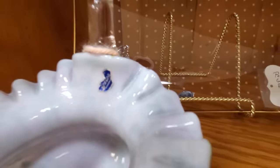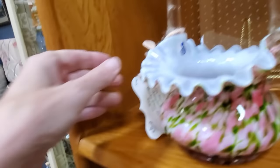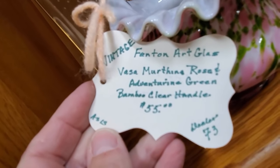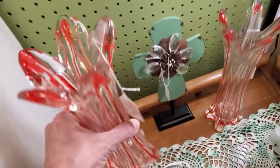This is one of my favorite Fenton patterns — this is Marina or Murina. I love this pattern that was started back in the 1960s. It stands for Vessel of Gems — that's what Marina means. And this one's the Rose and Advent Arena. That's a good price, actually — $75 on that.